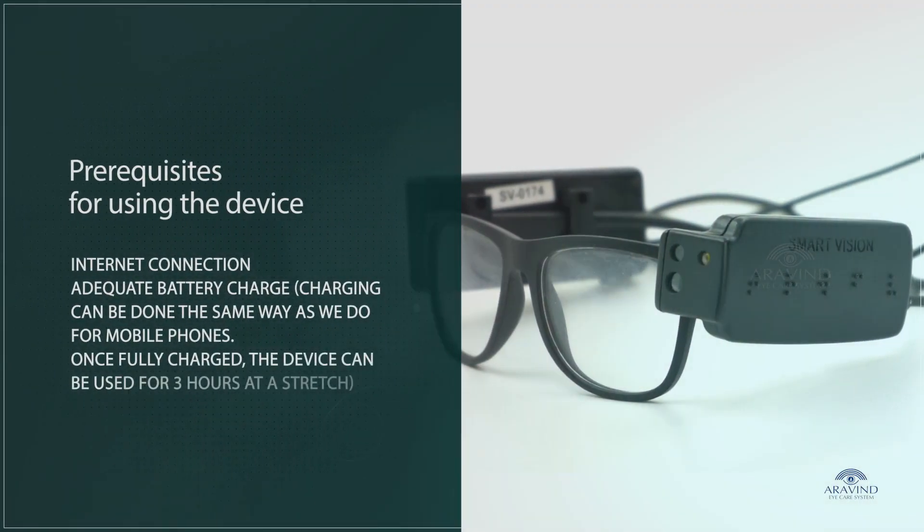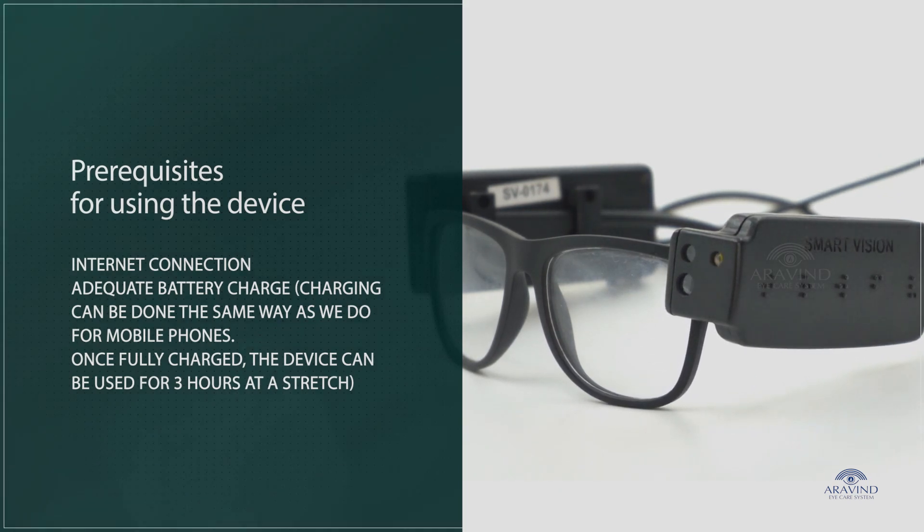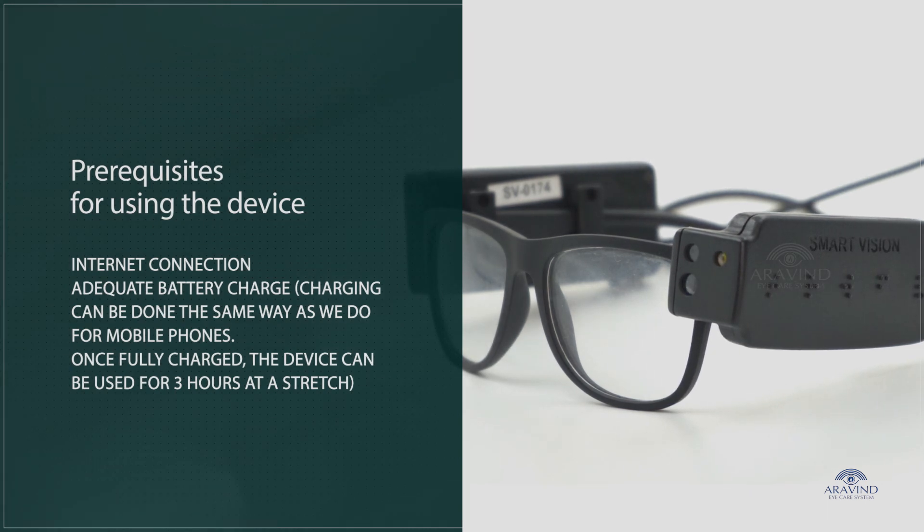Pre-requisites for using the device: internet connection and adequate battery charge. Charging can be done the same way as we do for mobile phones. Once fully charged, the device can be used for 3 hours at a stretch.